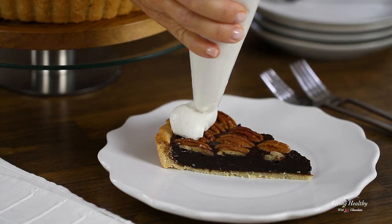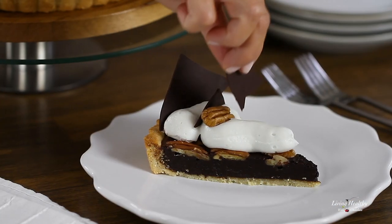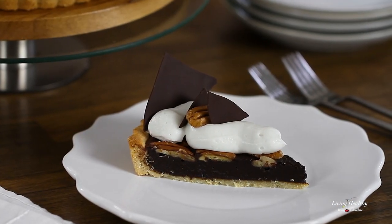Be sure to watch this video until the end because I'm going to show you how to make a dairy-free whipping cream and beautiful chocolate triangles to serve your pie with. The full written recipe is posted on my blog, Living Healthy with Chocolate — you can find the link in the description. For those of you who are new here, I'm Adriana Harlan. I love cooking and baking with real whole food ingredients, and on this channel I share my best healthy dessert recipes. If this interests you, be sure to subscribe and introduce yourself in the comments below.